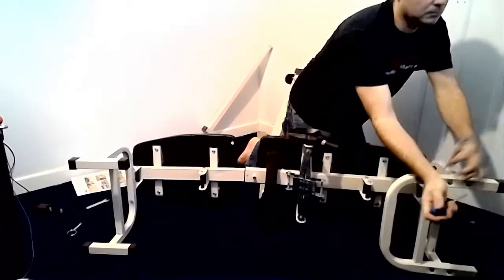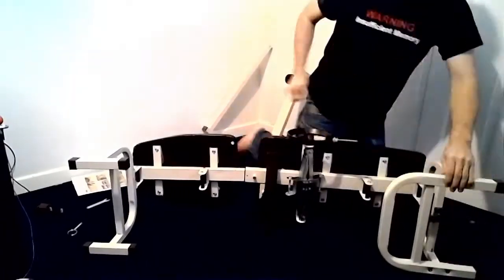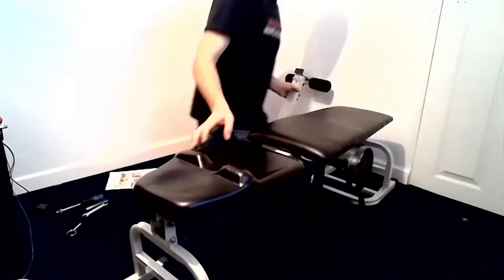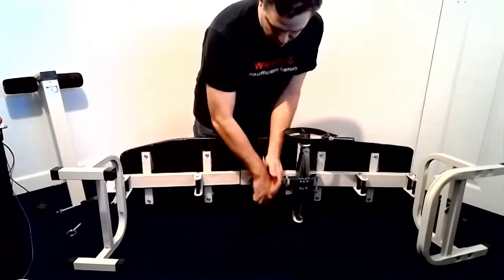If you did not tighten down the Phillips screws on leg frame pieces A and B at the beginning of the video, do so now. If you left a gap between the two frame pieces earlier in the video, please remove that gap now.